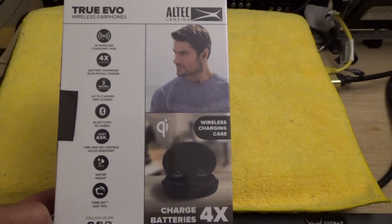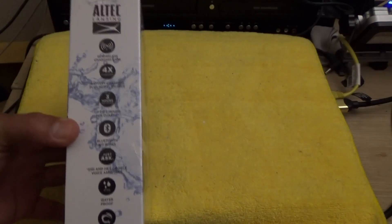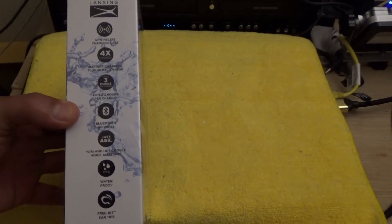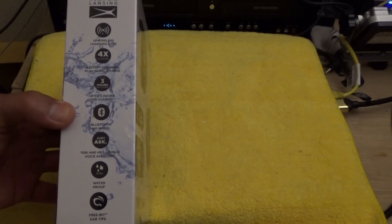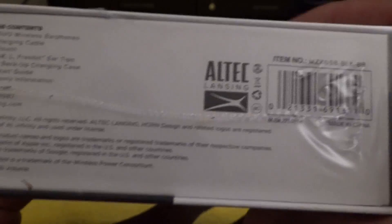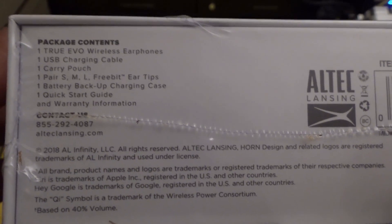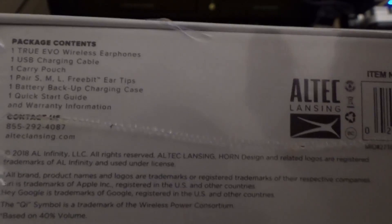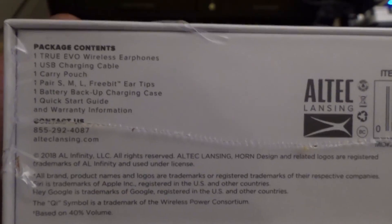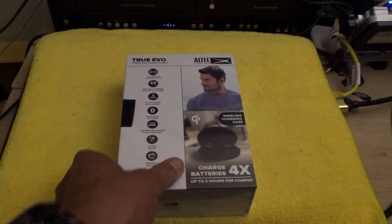The main features include Bluetooth, no wires, and it's waterproof — not just water resistant, but waterproof. On the left side you have all the features of the wireless earphones. On the bottom is your Altec Lansing barcode and logo, and on the bottom left of the box is your package contents, which we'll find out when we open it up.